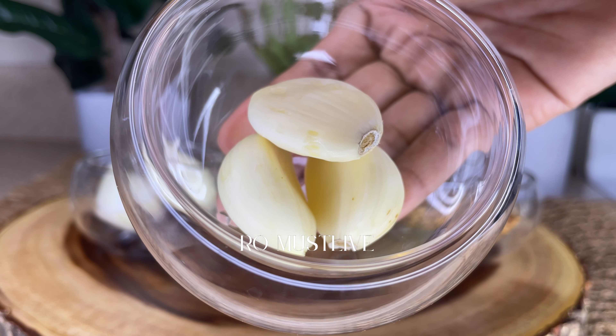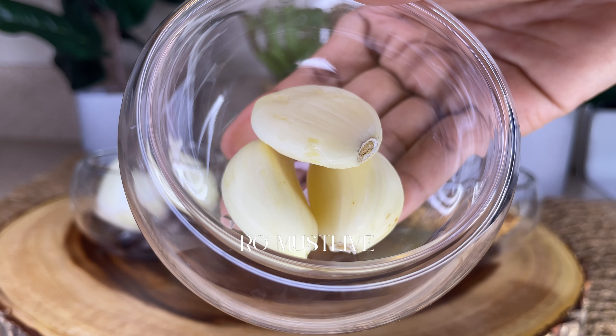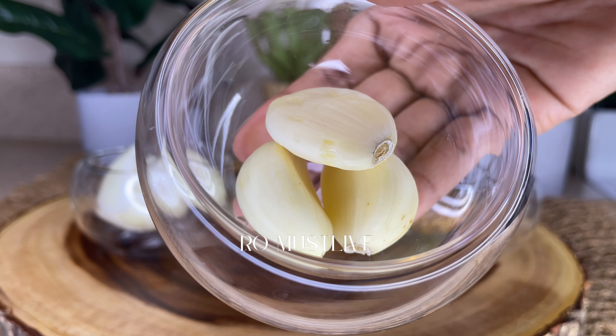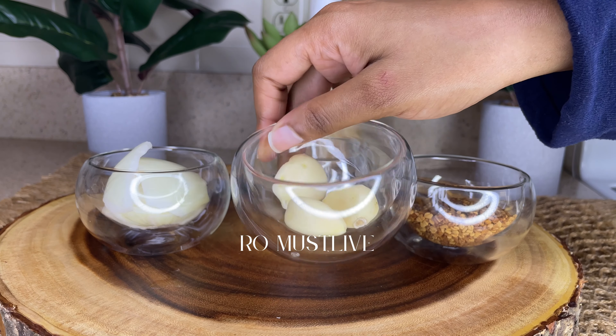Garlic also contains calcium which helps in strengthening the structural components of your hair. The vitamin C found in garlic protects your hair from free radicals and prevents hair thinning and hair loss.